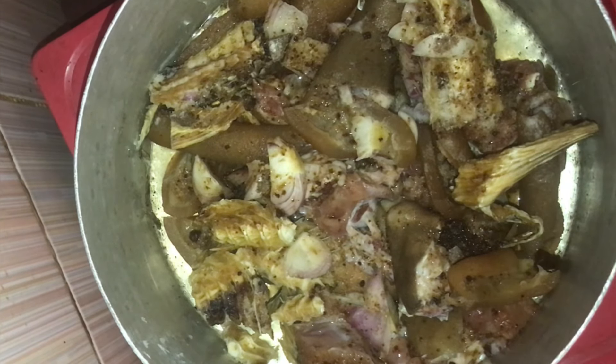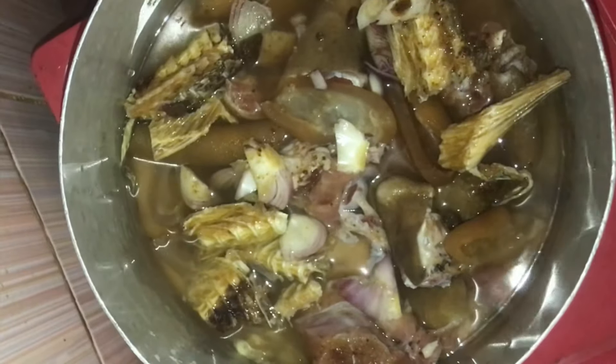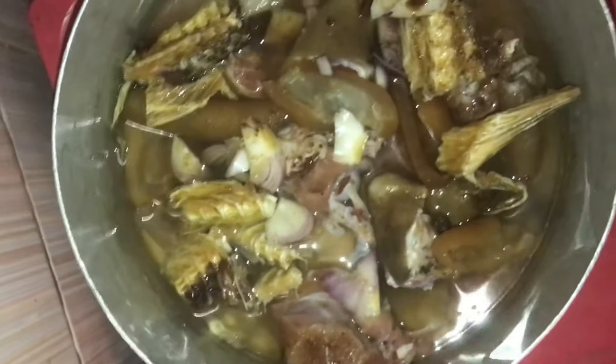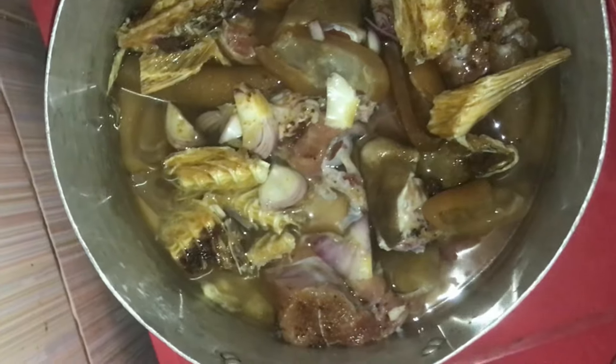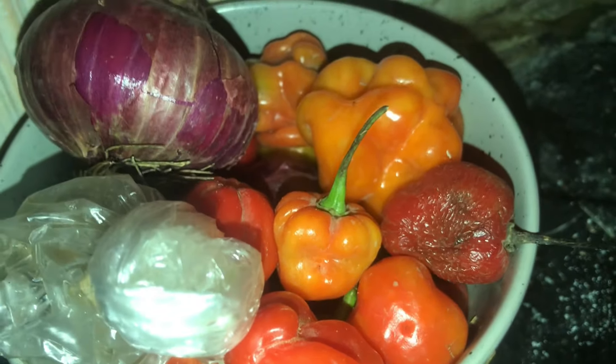Here I have my goat meat, stock fish, and ponmo — which is cow skin. I'm going to be adding water, onions, Maggi cubes, and salt to taste to spice it up. I'll allow that to cook for about 30 good minutes. Next, we are going to be pounding our atarugu and crayfish.